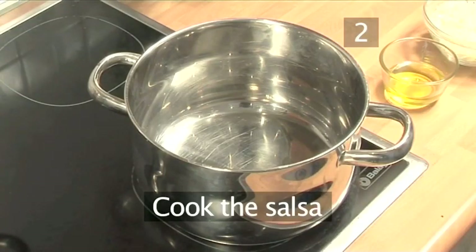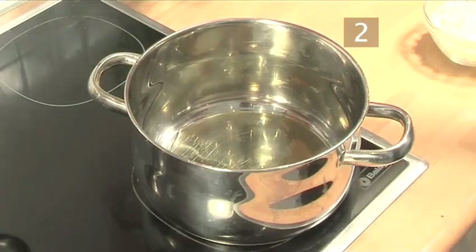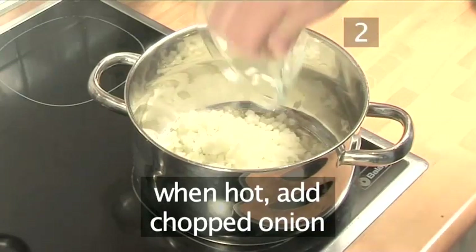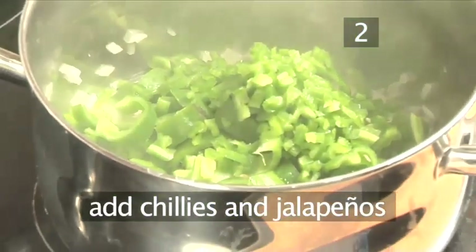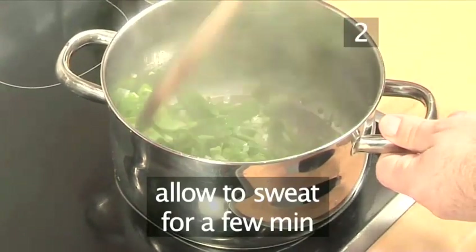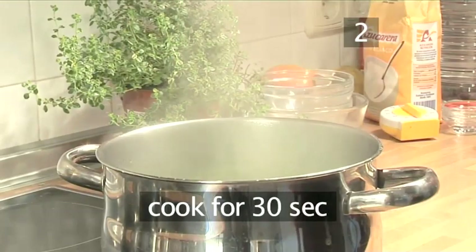Step 2. Cook the salsa. Begin by placing the saucepan on a medium-high heat. Now add the oil and allow it to heat a little. When hot, add the chopped onion and cook them for a few minutes. Then add the chilies and the jalapeño. Stir them with your wooden spoon and allow them to sweat for a few minutes. Next, stir in the garlic and cook for about 30 seconds.